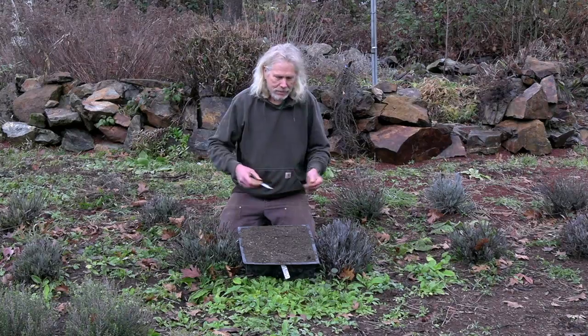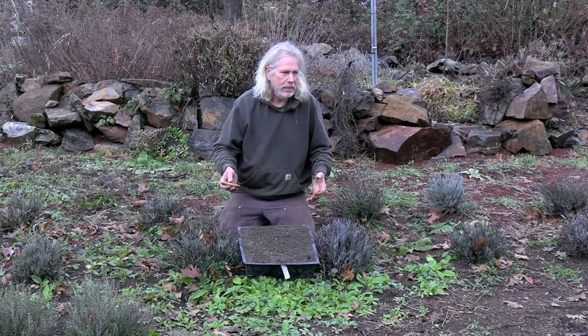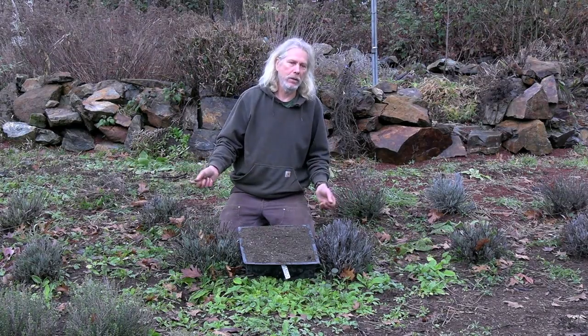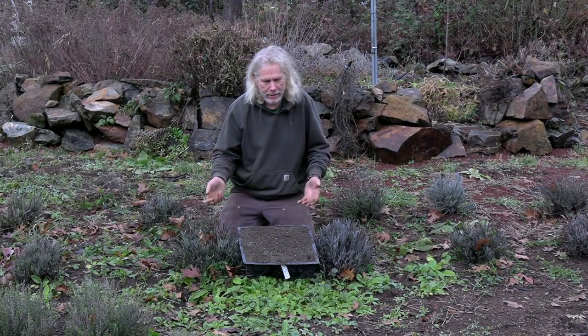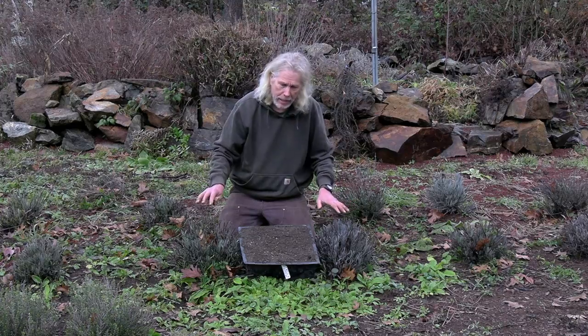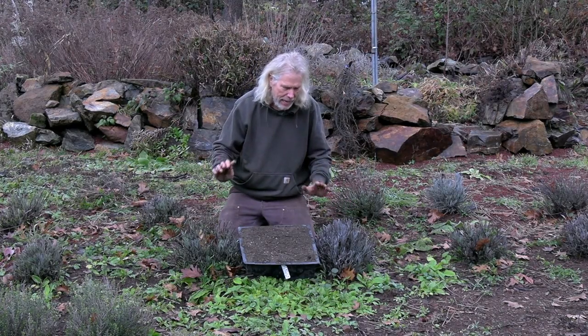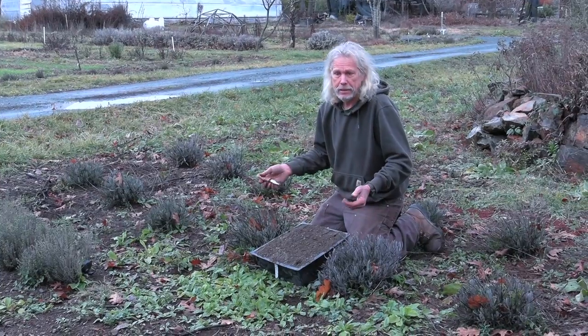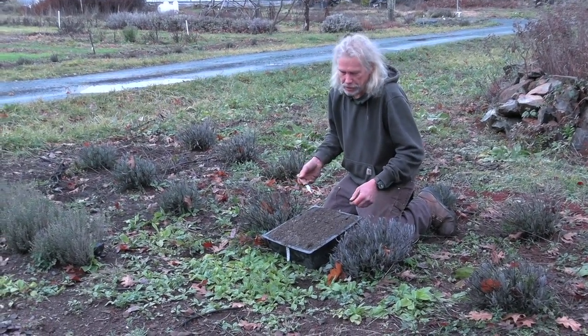One of the reasons to work with plants in the field like this is because it's so much easier. You don't have to collect the seed, clean the seed, or plant the seed — nature has done it all for you. And these plants, as they exist in the field, are natural, happy, and frost resistant. They've gone through many frosts and they're still doing just fine.